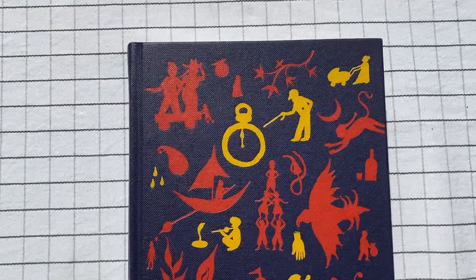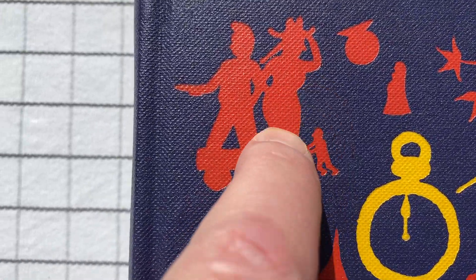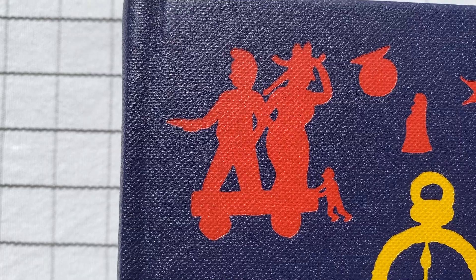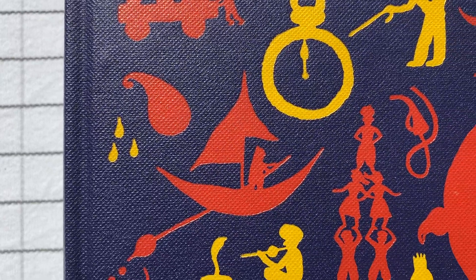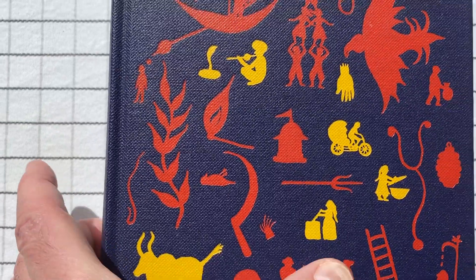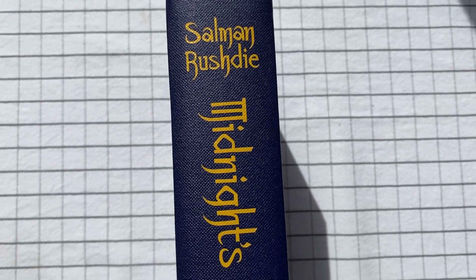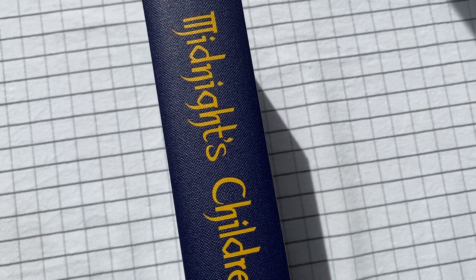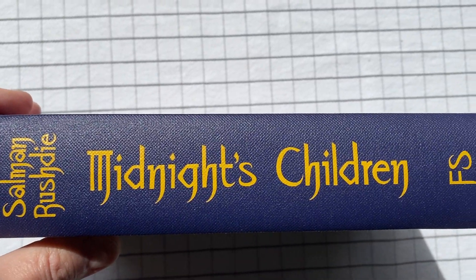As you can see, these are actually cut-outs from what appears to be buckram. But we'll verify that. And here's the spine — it's got that font. Interesting font there.